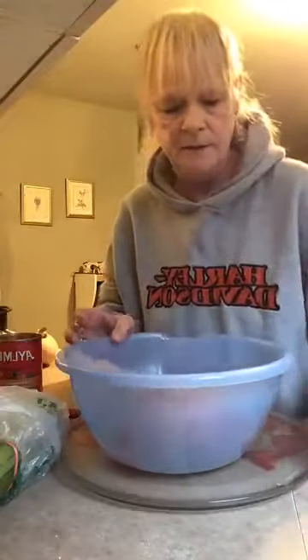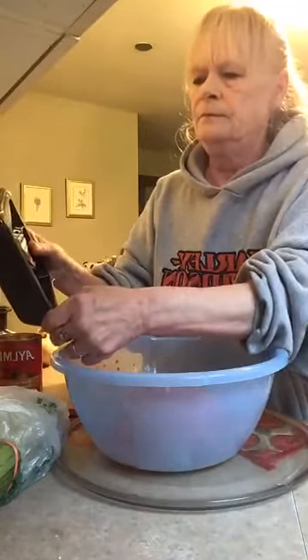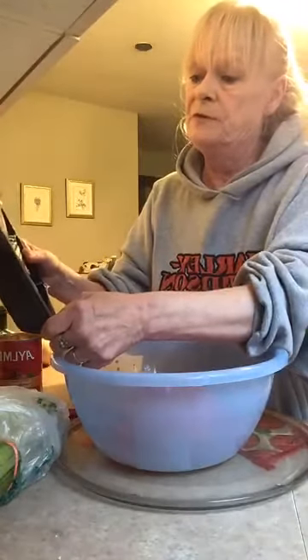One egg. I think this is about a pound of hamburger I'm using — 530 grams.